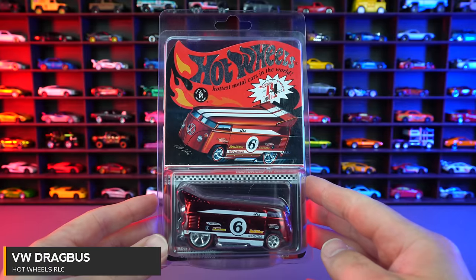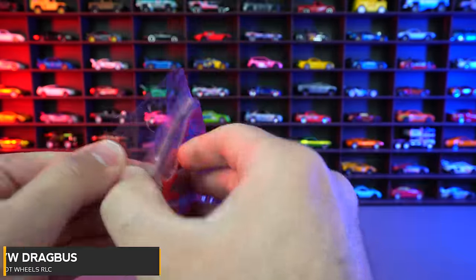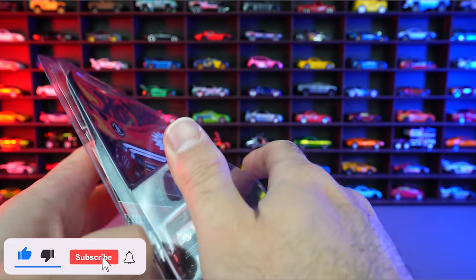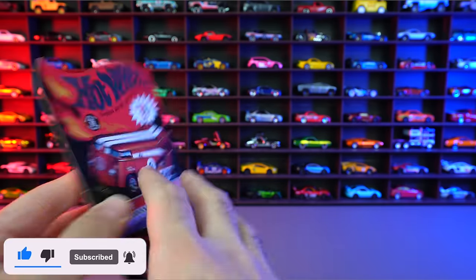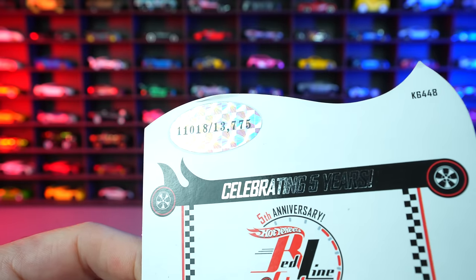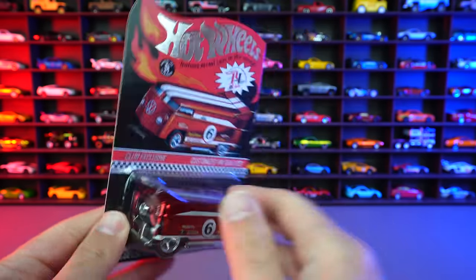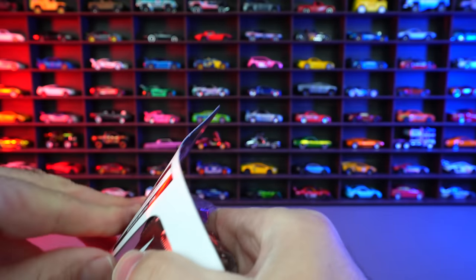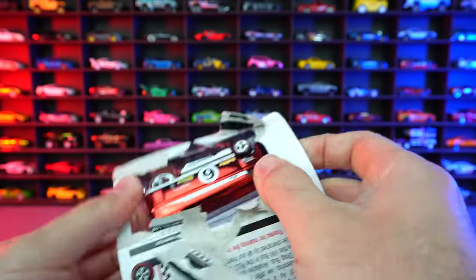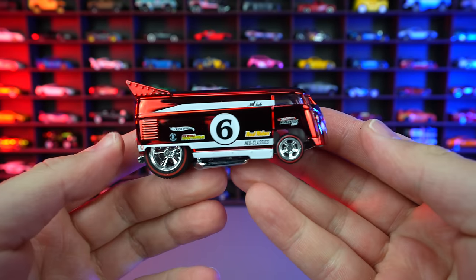The Volkswagen Drag Bus RLC with the number six on the side. Let's go ahead and take it out of its Protecto right here. We can look right on the back and see this one is numbered — 11,018 out of 13,775. So we're just going to go ahead and open this one as well because it's best to free them. And there we go — we got the Drag Bus out of packaging.